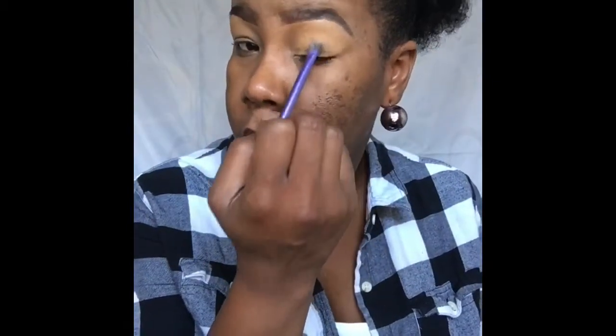Now it's time for the eyes. I'm going to be using the Urban Decay Primer Potion, the original one. I first apply the primer with my finger, then go in with the Real Techniques Fluffy Blending Brush and blend out the product, then go back in with my finger and blend it out some more. The primer helps the eyeshadows last longer, prevents creasing, and prevents the eyeshadows from sliding if you have oily eyelids like me.